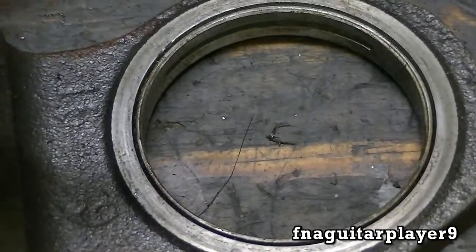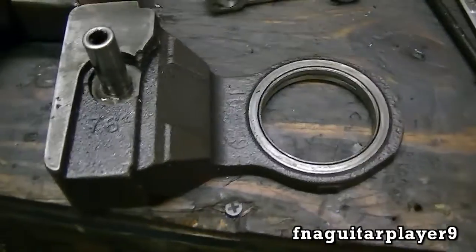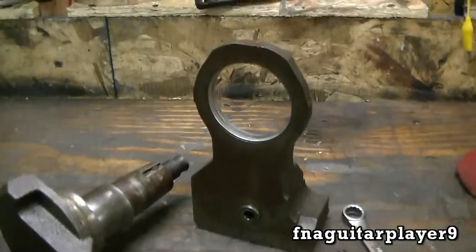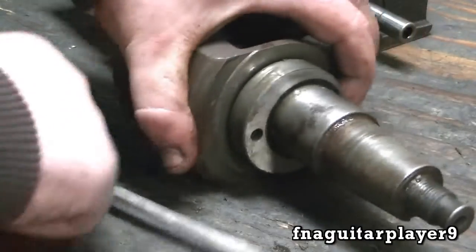Now if you look inside here where the crankshaft rod is, there's a bearing shell in here - you can replace these if you get too much play in it. I'm not sure what the specs are, I'm not checking any of this because I'm just going to put this one right back together - I'm just taking it apart to show you how to do it. And the same for the other side too. These eccentrics are removable too.